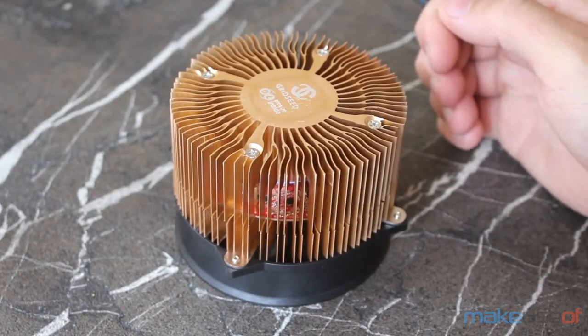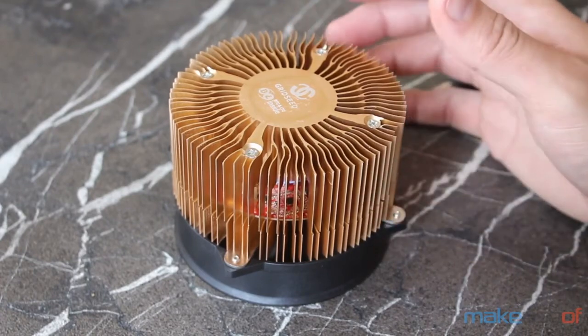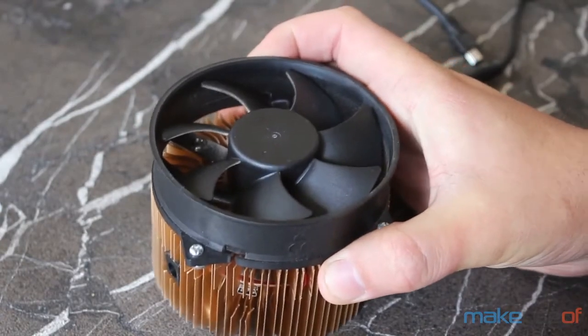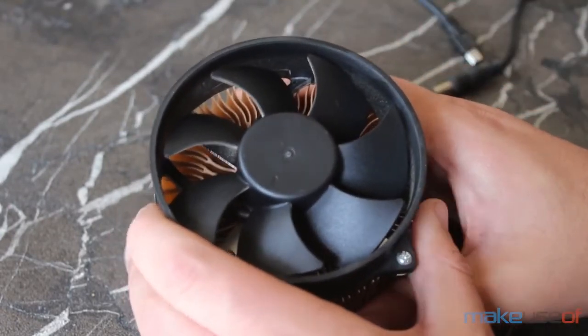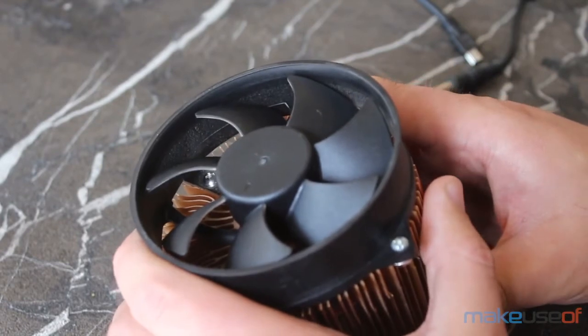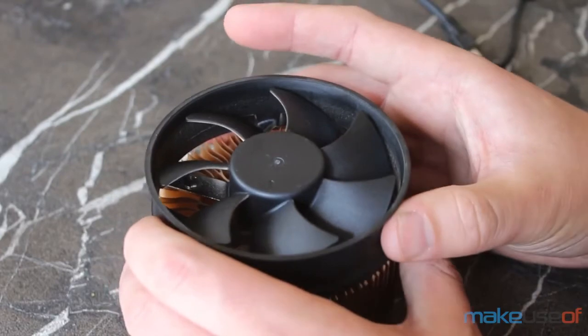There is a certain beauty to these ASICs. The circuitry is hidden away under this huge copper heatsink and they have an intense fan on top which keeps them running incredibly cool even when overclocked. The fan doesn't have any form of protection, so be very careful if you handle these while they're running — I've chipped quite a few fingernails off already and it really hurts. The fan should be placed upside-up when running.